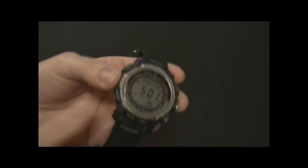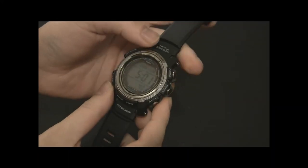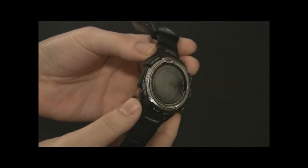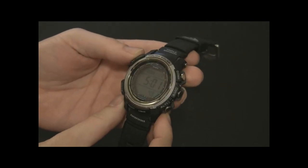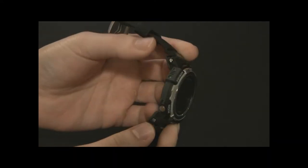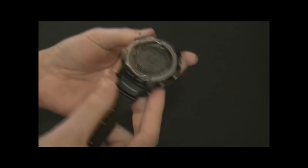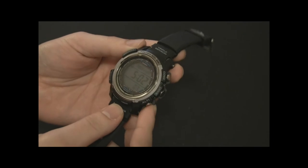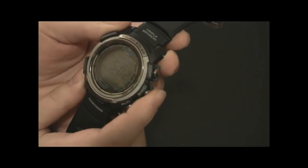It's also radio-controlled by atomic clock. This is a quad-band watch, which means it's going to receive signals in the US, Japan, and I believe two locations in Europe as well. So basically you're talking about something where you never need to change the battery and never need to set the time if you don't want to. The world timer function makes it very easy to switch between time zones and get a reference time.